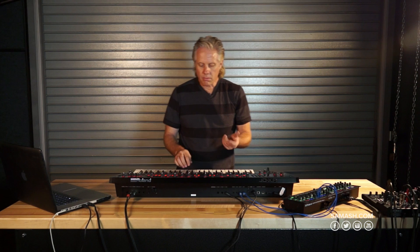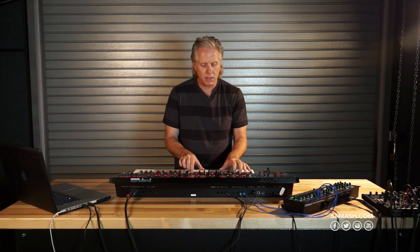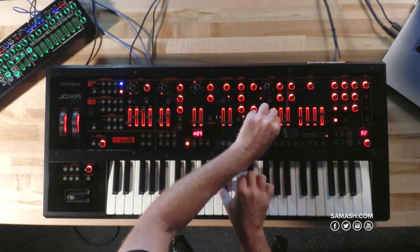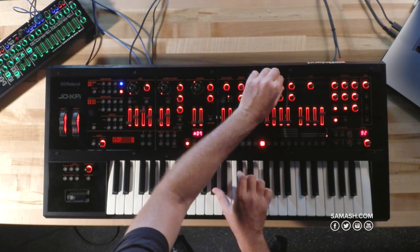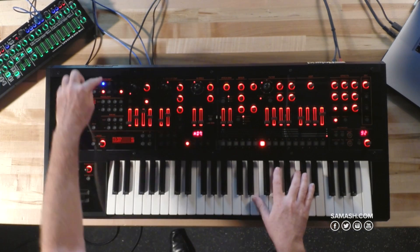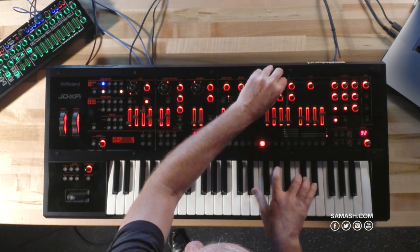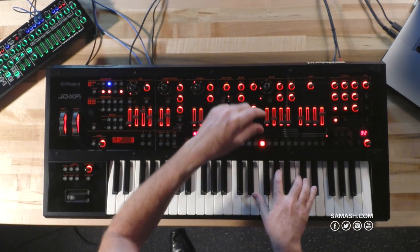As you can hear, it started off with a really nice, simple sound. I have the filter envelope set up real low here, with the cutoff, which makes it nice. Then I add the first tone and I'm editing that tone only.